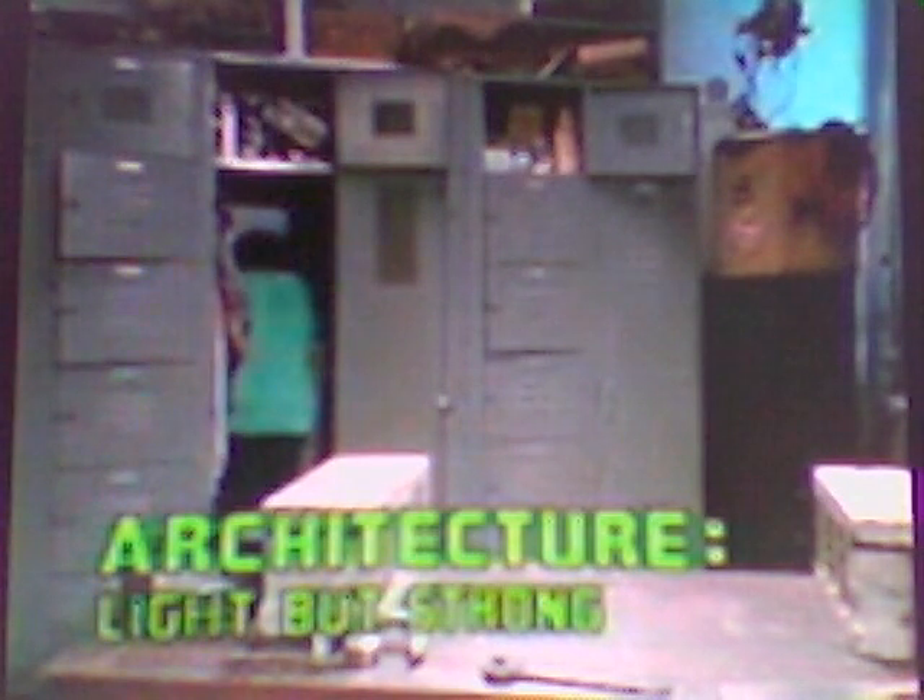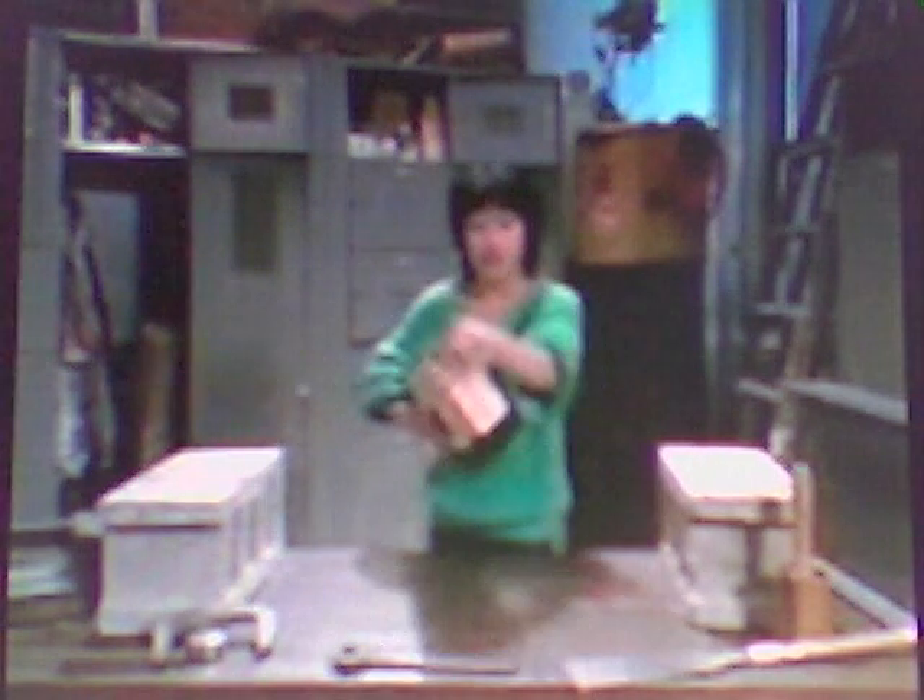Light but strong. Architects have many ways of making things light but strong. Here's one way. Check this out. Take this beam — it's about three feet long and three by six inches. Do you think that this beam is strong enough to support this 50 pound weight? Yes? No? Well, let's find out.